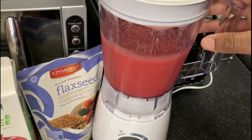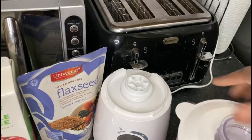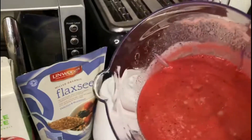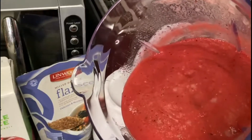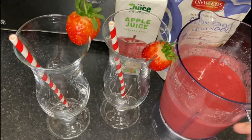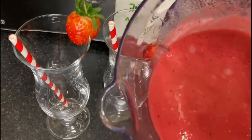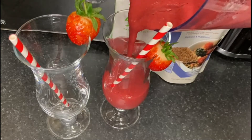So there you have it guys, I'm gonna show you what it looks like. It's like a smoothie bowl but it's not — it's just like a thick smoothie. Look at the consistency! I'm gonna pour it in the glass now. Look at the thickness, can we just appreciate the thickness please? It's like a smoothie slash smoothie bowl.